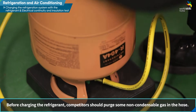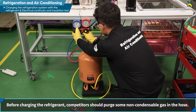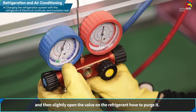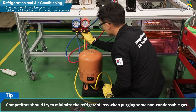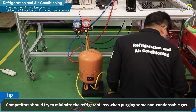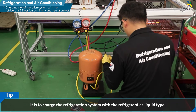냉매를 충전하기 전 호스 내 불응축 가스를 제거하기 위해 퍼지 작업을 거쳐야 합니다. 냉매통을 뒤집으면서 냉매통 밸브를 살짝 열어 퍼지 작업을 합니다. 이때 퍼지 작업은 최소량의 냉매로 이루어져야 합니다. 냉매통을 뒤집는 이유는 냉매를 액체 상태로 충전하기 위해서입니다.